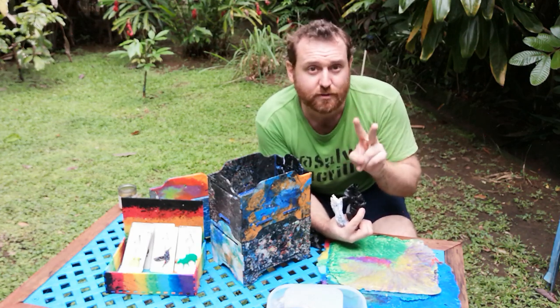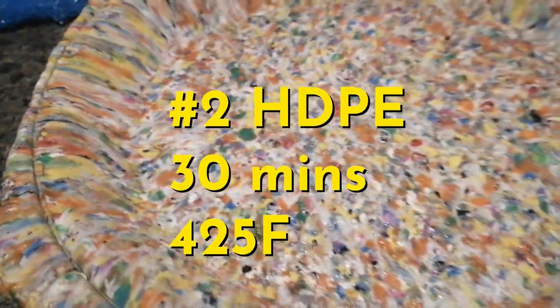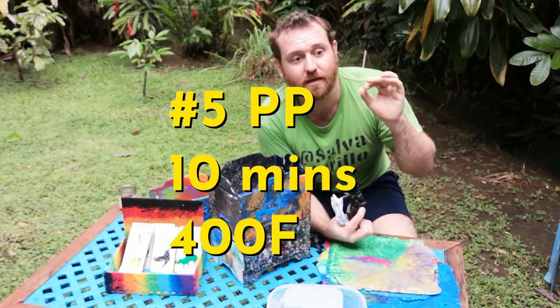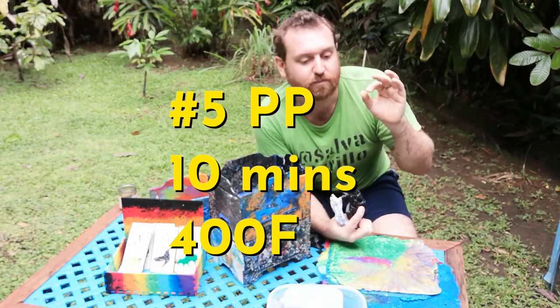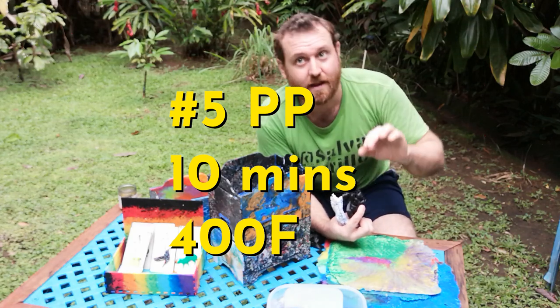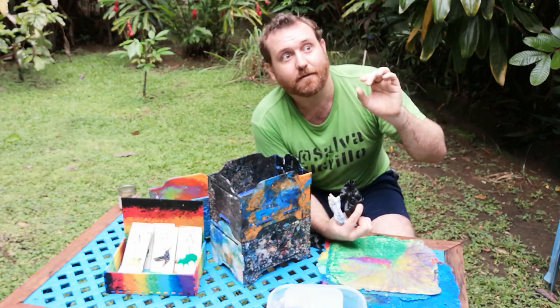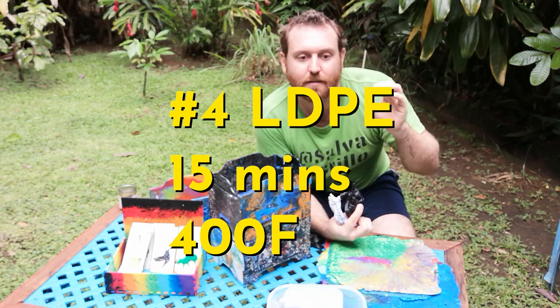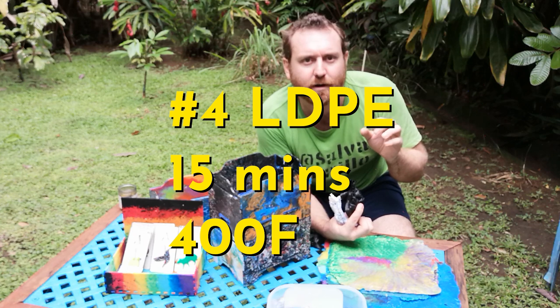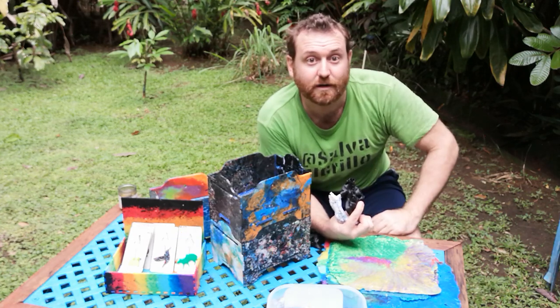Other types of plastic: number two we've been doing for 30 minutes at around 425°F. Number five, about 10 minutes at around 400°F. And number four, about 15 minutes at around 400°F. And that seems to work pretty well.